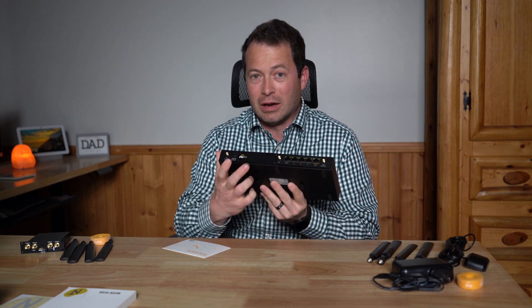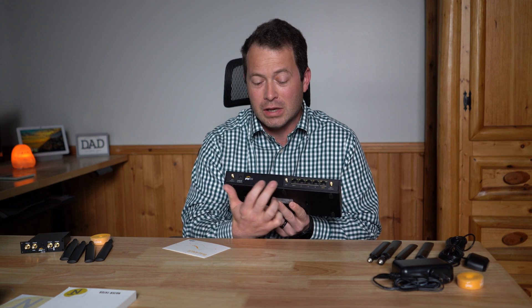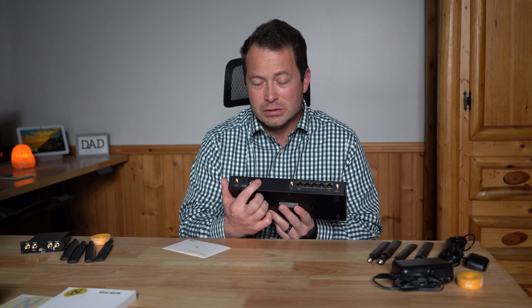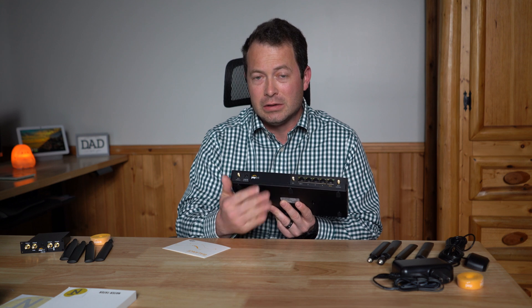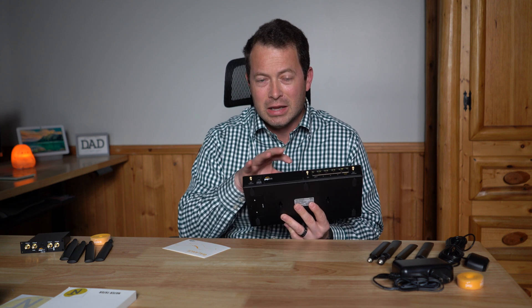That brings us to what they call a flex module mini slot — it's like an expansion slot where you can add different things. They have lots of options: a DSL slot, different levels of 4G LTE cellular modems, and this one here is a 5G flex module. I'll talk about that in a second.